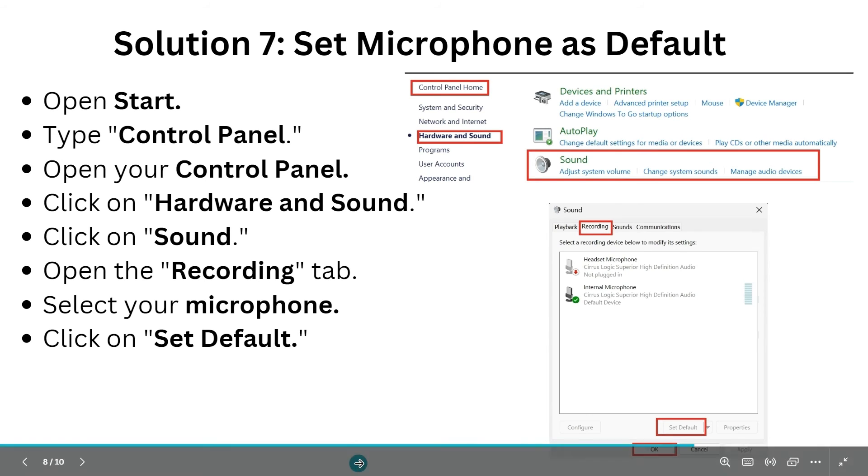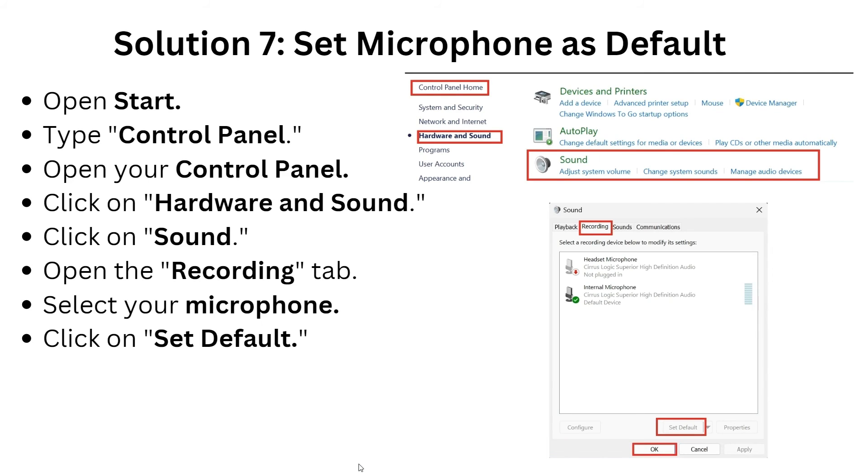For solution seven, set the microphone as default. Go to the Start button and open Control Panel, then click on Hardware and Sound, then Sound. Open the Recording tab and select your SteelSeries microphone and click Set as Default.